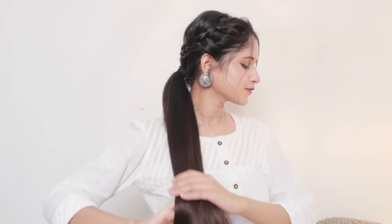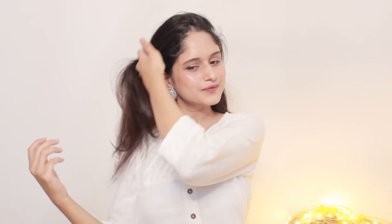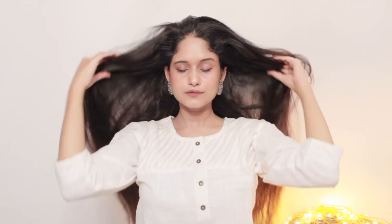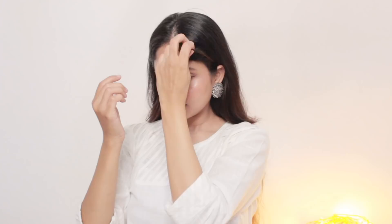Before we get into the video, if you are new on my channel do not forget to subscribe, hit the notification bell for new video updates, and also follow me on Instagram. So without further ado, let's quickly jump into the video.